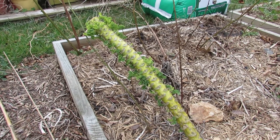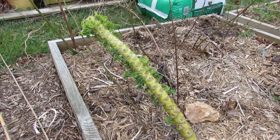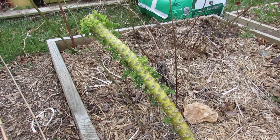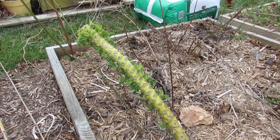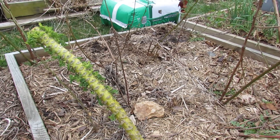Welcome to the Rusted Garden. Today's March 20th and you're actually looking at dwarf curled kale that I planted last year around this time. What I wanted to highlight is kale, especially the dwarf curled variety, can survive winters.